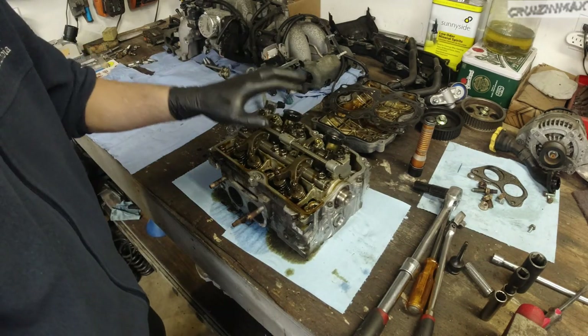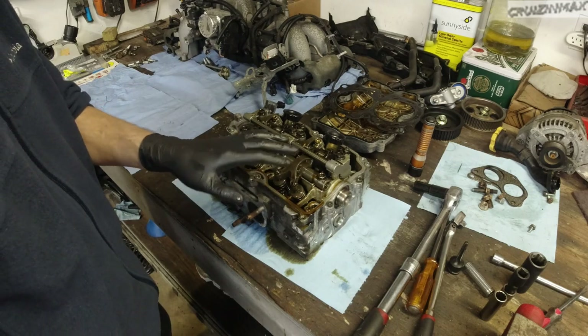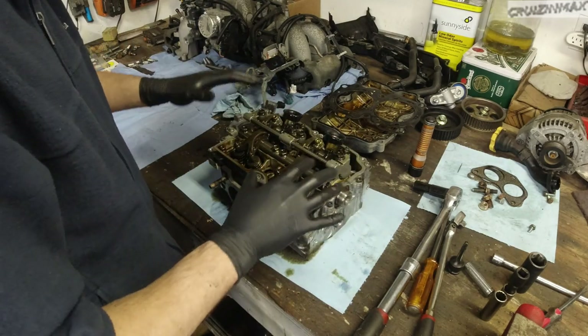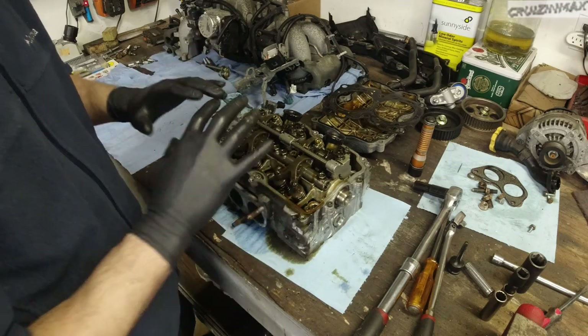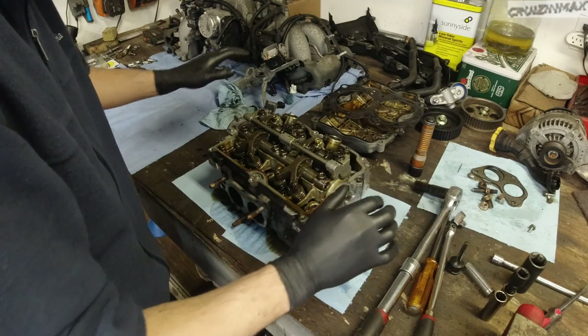Make sure you have a clean area — everything needs to go back in the same spot. I'm talking about each and every valve. I'm going to talk through it, just watch me do it. Trying to drop these off at the machine shop today, so let's go.